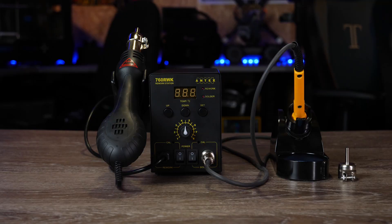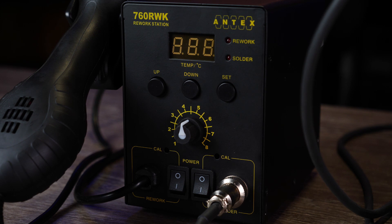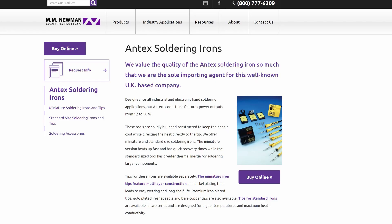Overall I really do like the 760RWK from Antex. If you are considering getting yourself a soldering station, this one is well worth a look and in my opinion it should cover most standard users' applications. It is available in the UK for £169, but Antex also distribute all over the world. They have a list of distributors on their website, including places such as MM Newman in the US, and they have lists for other countries as well.